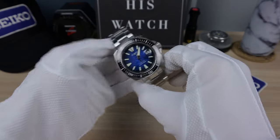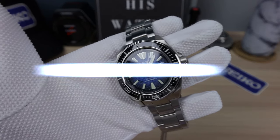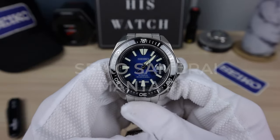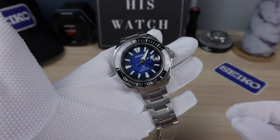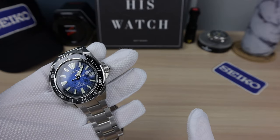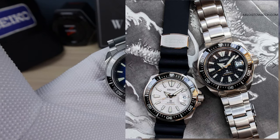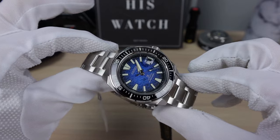Let's check out the Manta Ray SRPE33 Seiko Samurai Save the Ocean. You can call it the Manta Samurai — that's probably what's going to stick. It's the simplest. Some people are calling it the King Samurai, but it's not. These two are the King Samurais because they got the waffle dial. You can call it King Manta. So those are the nicknames for this one.